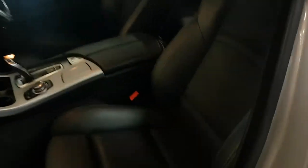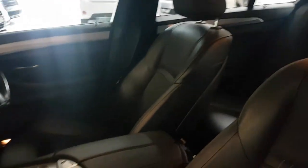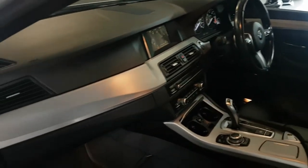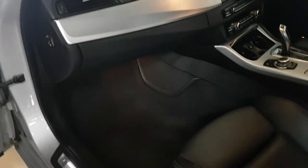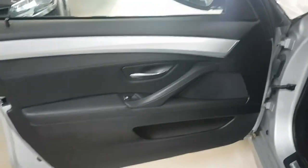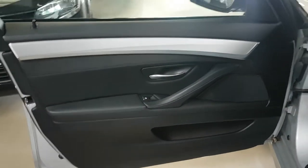Moving inside, as you can see all the side bolsters and everything on the seats are all in great condition and it's full leather. Moving around you can see no scratches, no chips, no marks, no problems in the footwells — all the carpet is great. These are always a nice touch on the M Sport, and the door card as well is all in good condition.